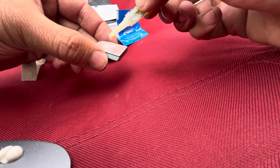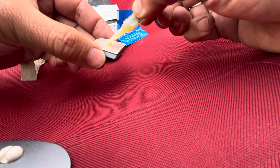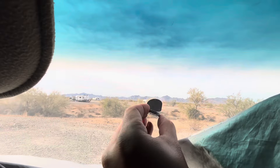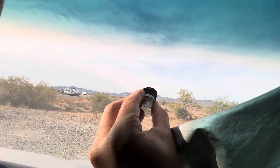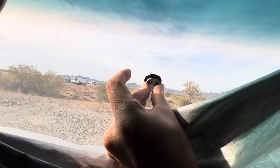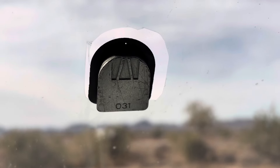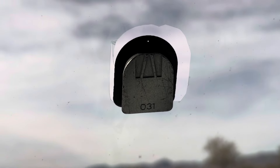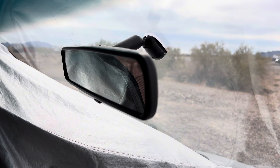One drop. Hold it for 30 seconds. That's how it looks — held it up for a minute, now let it set for 30 minutes. Voila.